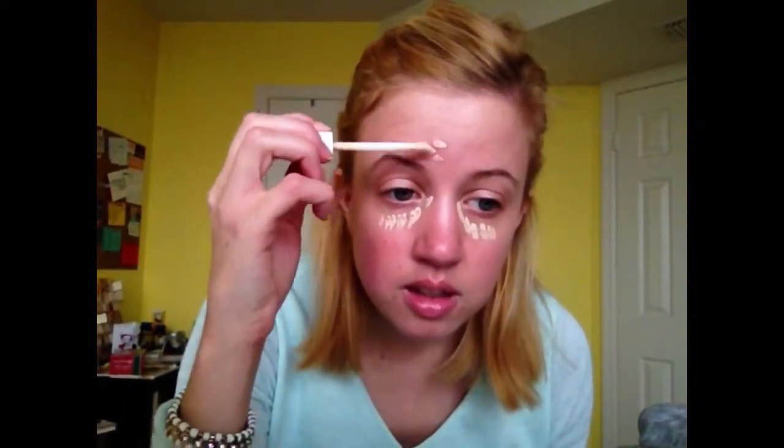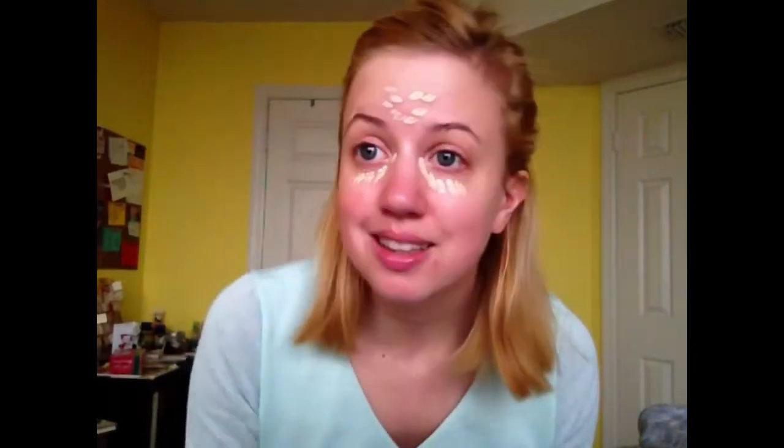Today I am using the CoverGirl Ready Set Gorgeous in Fair. This is what the packaging looks like. It's a nice little brightening concealer. I don't recommend it if you're looking to cover up some spots, but I think it's good for the under eye area. Today because my spots aren't too bad and because I'm going to be putting foundation on, I'm just going to use it on everything — applying it in the inner corner, dabbing some dots, and putting some on this pesky little pimple just to brighten and conceal that area. I've just got some redness going on, so I tend to get a little liberal with applying this everywhere.